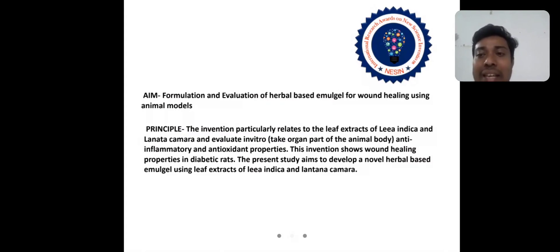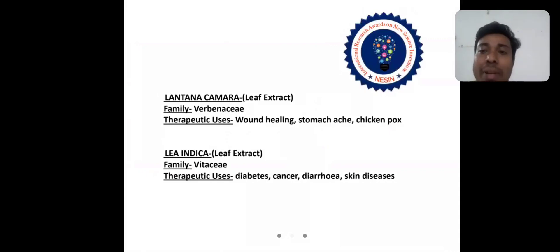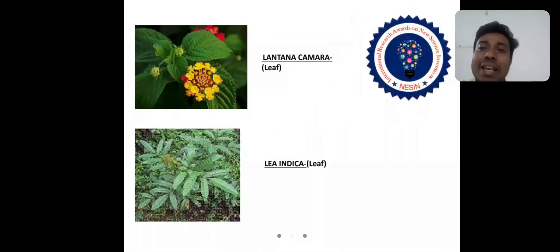The present study aims to develop a novel herbal-based emerald gel using leaf extracts of Lear Indica and Lantana Camara. Lantana Camara leaf extracts belong to the family Verbenaceae. Lear Indica leaf extracts also belong to the family Myrtaceae. These are the images of Lantana Camara leaves and Lear Indica leaves.